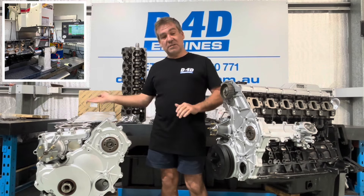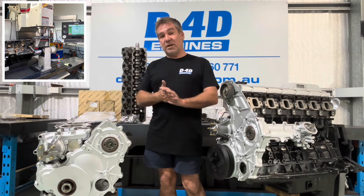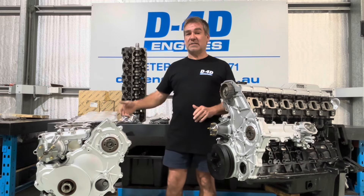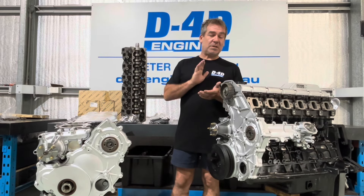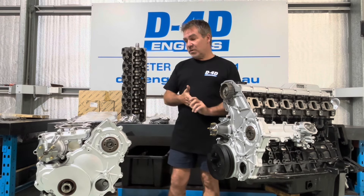100% you must machine the top of that block. People look at it and think, oh, that looks all right, and rub it — you're just hiding the faults. It must 100% be machined. You have a multi-layer steel head gasket, so it's extremely important to get the correct RA rating. Make sure that is machined 100% correctly.